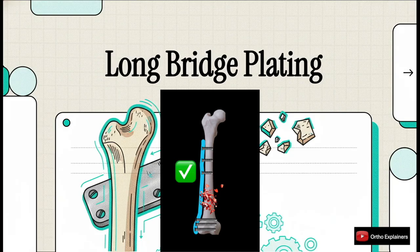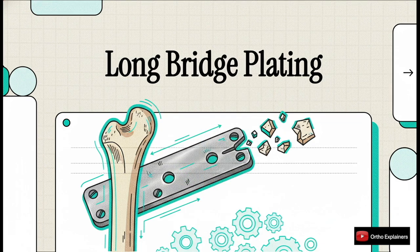Let's get right into it. Today we're tackling one of the injuries that really tests us in the OR, the comminuted distal femur fracture. We're going to focus specifically on the nuts and bolts of long bridge plating — the biomechanics, the best practices, and how to really nail that biological fixation we're all aiming for.